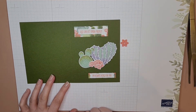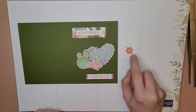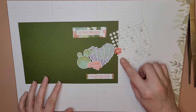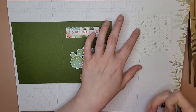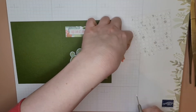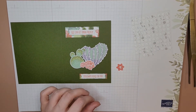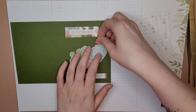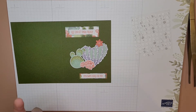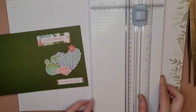Now we just have this little guy and we're gonna do the string — I hate doing string, but I'll show you how I did it. I'm gonna flip this guy over — you can tell it's the back because it's got all the overlapping stitches. I'm gonna get a larger glue dot and put this on the back — we're gonna say a little prayer that this stays on.